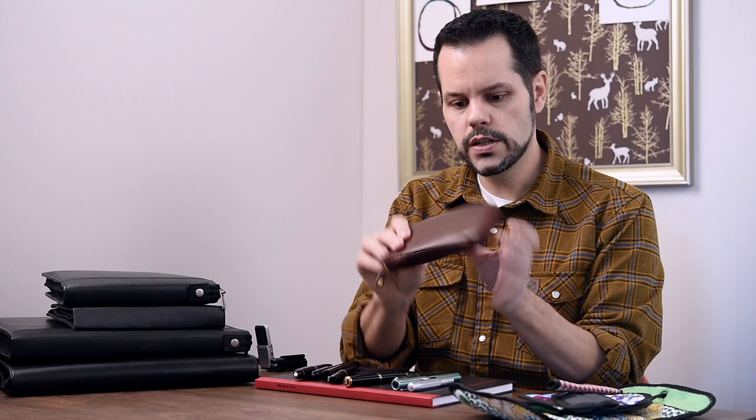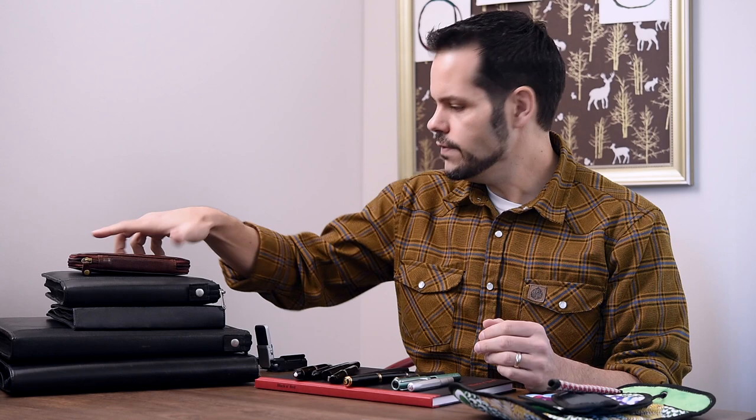Now the next thing I want to talk about are more sturdy pen storage solutions. These soft ones are great for protecting the surface of your pen and a little bit of protection against minor bumps against a table. But these leather and faux leather storage options are going to be a little sturdier, not quite as flexible, and have a little more padding and rigid features that will offer better protection for your pens.